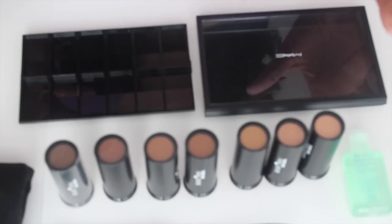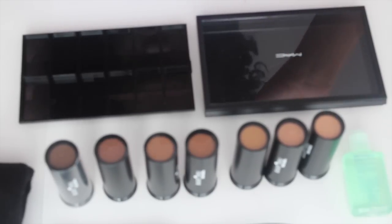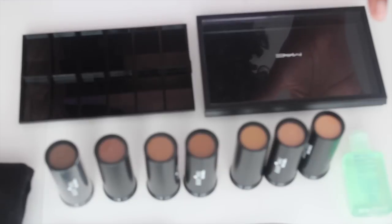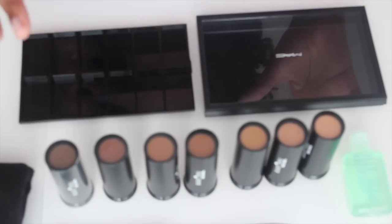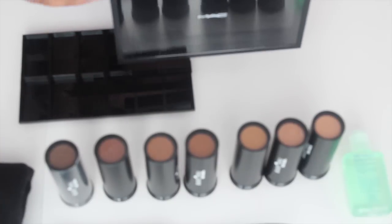Hey guys, so I'm going to show you how I'm going to be de-potting my Black Opal foundation sticks. I currently have 8 foundation sticks and I'm going to be de-potting them and putting them into a MAC palette.